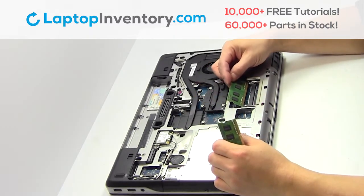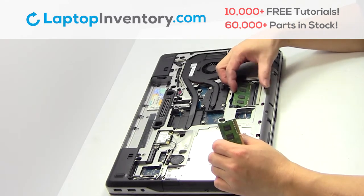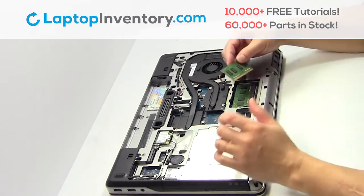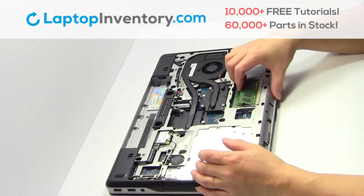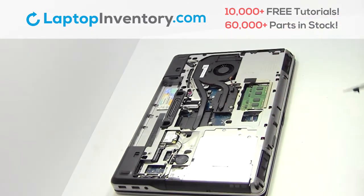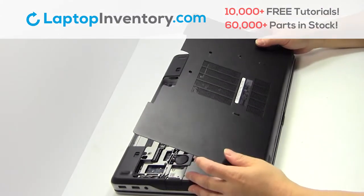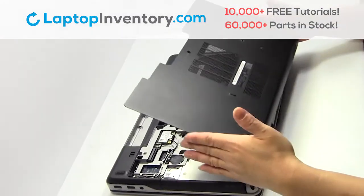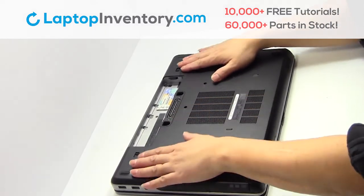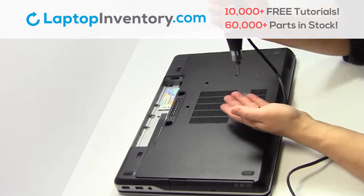Place the memory sticks back in place. Snap the plastic cover back in place. Place the screws back in.